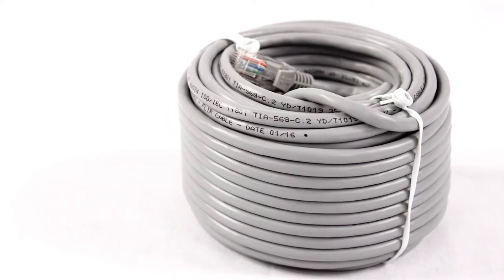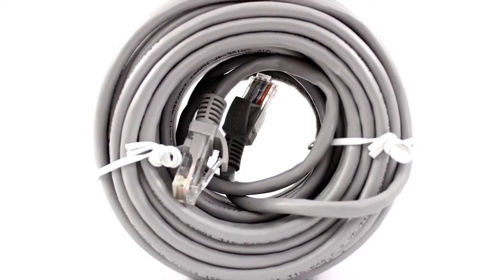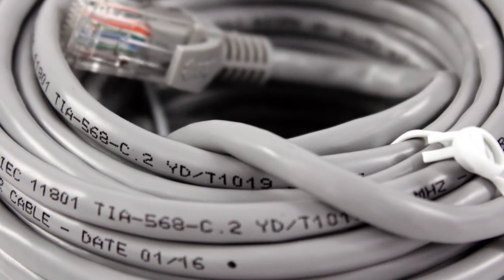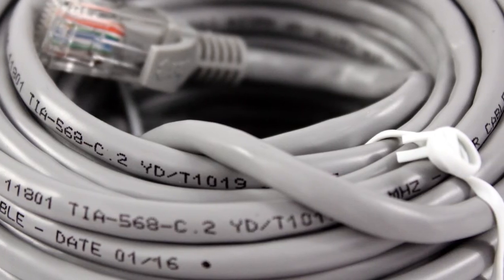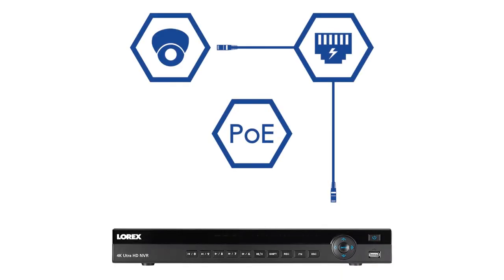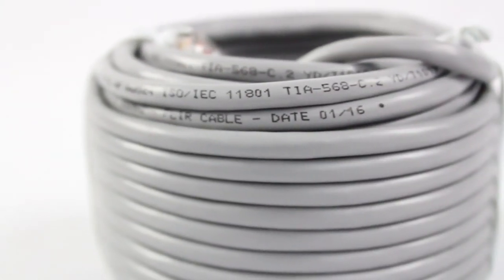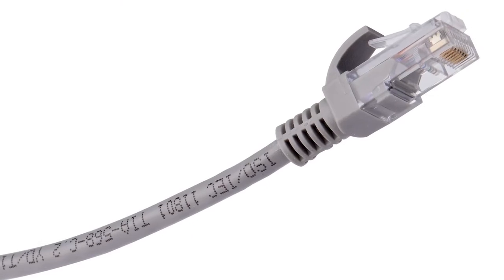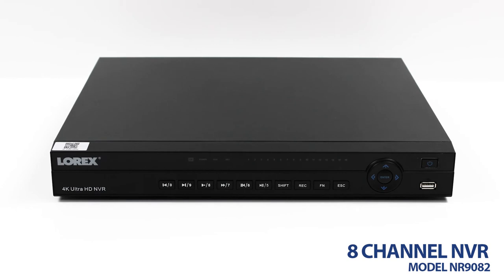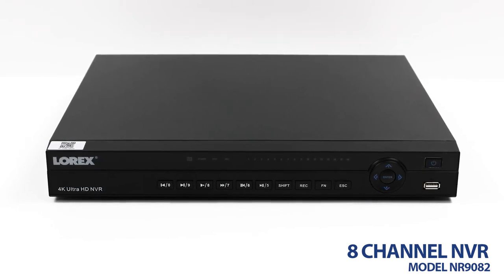Featuring the state-of-the-art CAT5e Ethernet extension cable, your network video recorder can receive high-definition video directly from each security camera you have set up. With easy Power over Ethernet technology, this all-in-one cable provides the user with video transmission, power to the camera, and a stable network connection. To ensure an easy and safe consumer setup, the provided CAT5e Ethernet cables are UL-certified as in-wall rated and fire-resistant.